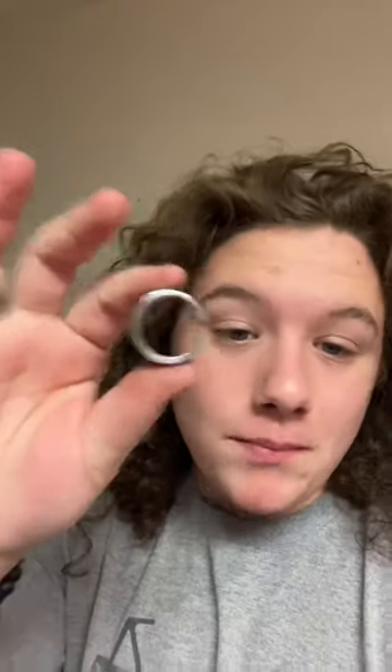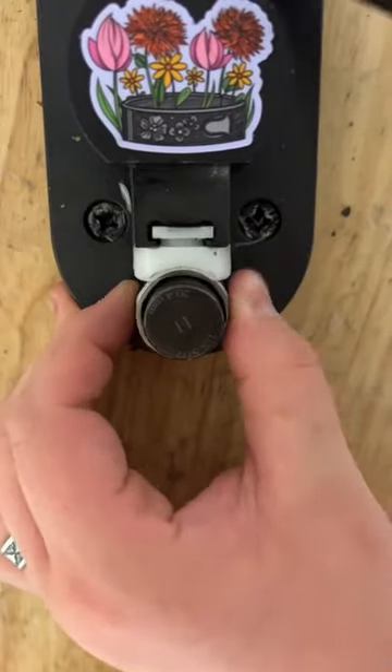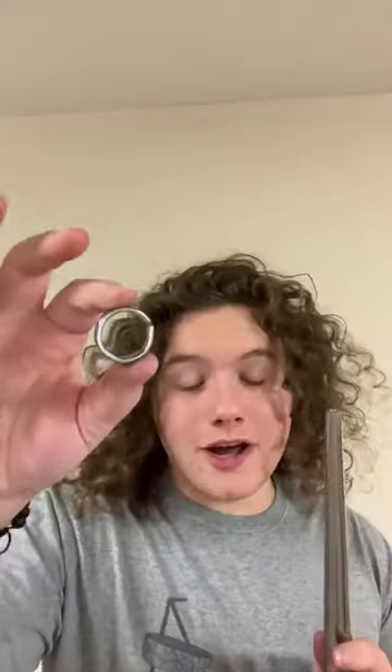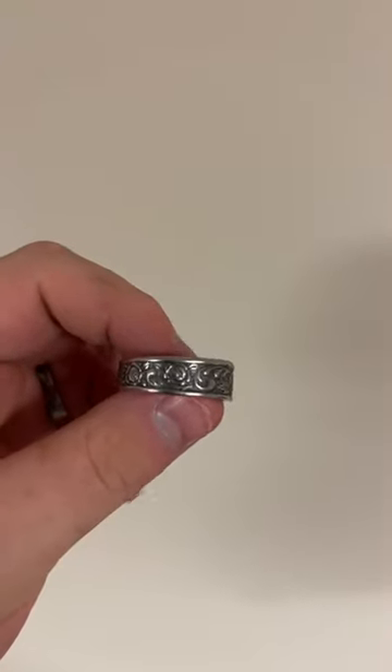We're almost done bending — we just need to close this small gap and make sure the two ends align properly. We're done bending, so now we need to check the size. This ring came out to a perfect size 12. Here's the finished ring — look at those details in that design.